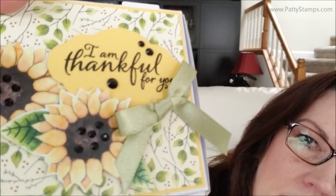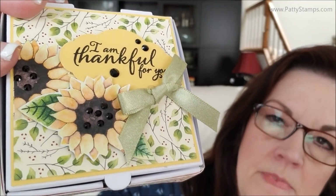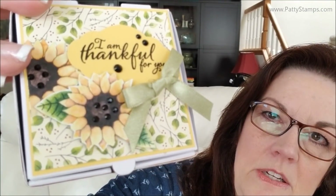Let me show you — I mentioned the black rhinestones and the pizza box. So this is the adorable little pizza box. It opens up and you can put notes, candy, or a cookie in it. I've decorated it with the painted harvest paper, and right in the center of that flower you can see the shimmering black rhinestones. I've also used them up here on the tag. That's just a little peek into three of the four products you can earn for free when you complete the tic-tac-toe.